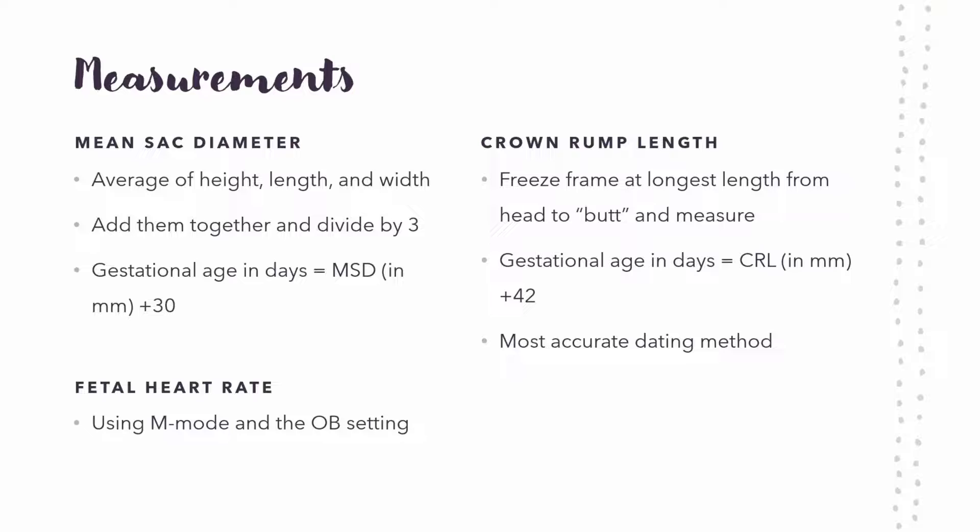Now for measurements we use to date the baby and figure out how far along mom is. The mean sac diameter is an average of the height, length, and width — you add them together, divide by three, then add 30 to get the gestational age in days. The most gold-standard way of dating the baby is the crown rump length — literally the crown to the rump, head to butt. You get a good image on ultrasound, freeze it, use the calipers to measure it, and then add 42 to get your gestational age in days.